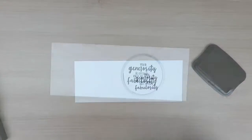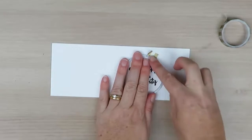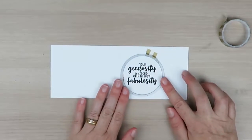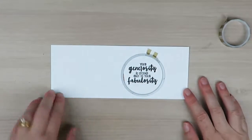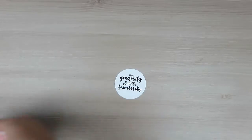I've got one of my circle framelits from my Circle Framelit Dies and I'm just going to hold that in place with some washi tape and run it through my Big Shot machine. This is what it looks like now that it's come back.